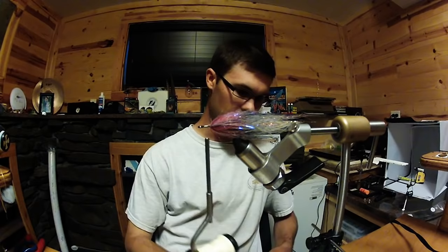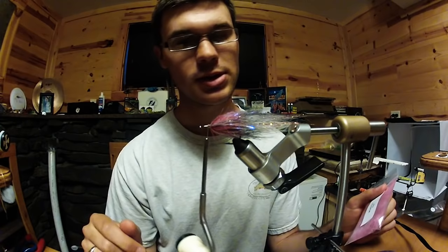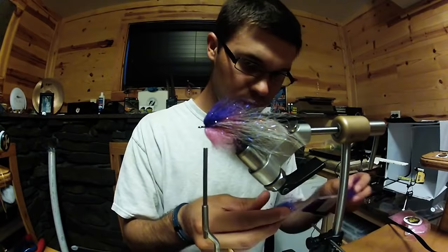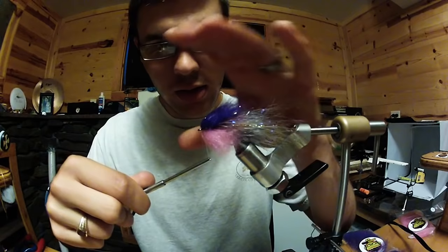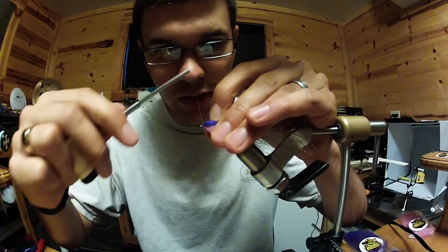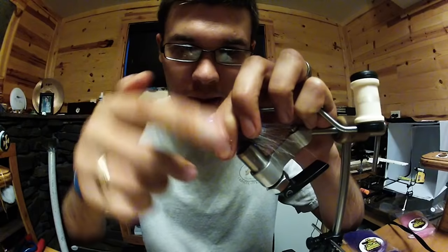For the dubbing head you probably guessed it — Frankenfly Monster Dub. We're going to do some purple over pink here, simply two stacks on top and two stacks on bottom, and you're good to go. These front stacks are rather sparse; I just want them vertical. I don't need a lot of dubbing on the sides — basically any at all — except to have a base to glue our eyes onto. So that's all tied in sparse. I'm going to build up a little thread dam here to kind of force that dubbing backwards, and then we'll whip finish off.